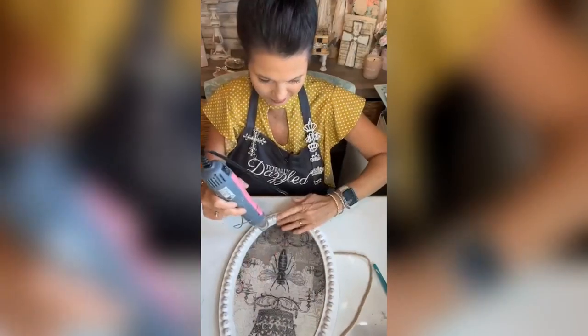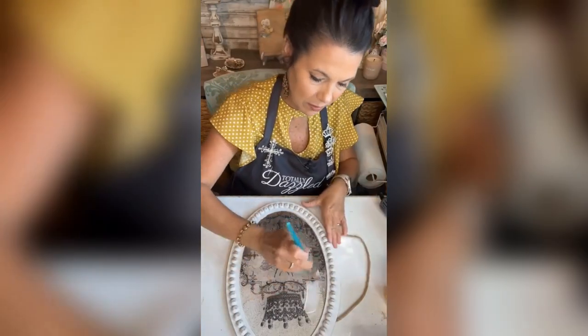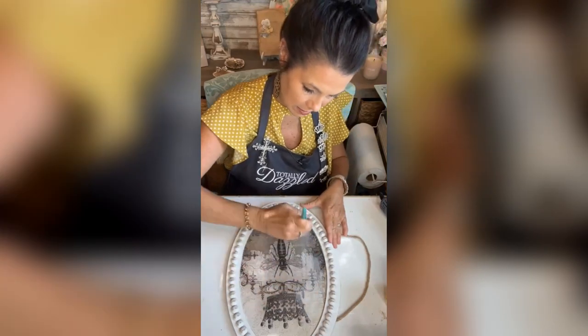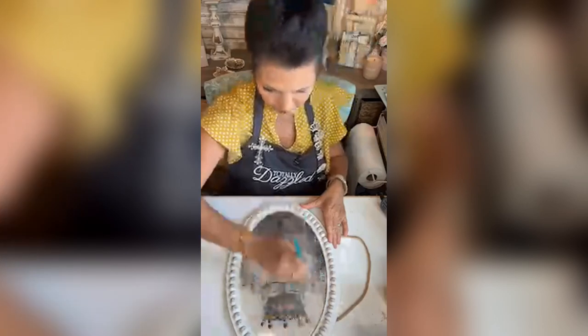I want it to lay flat when we add our appliqués. I'm going to give it a little dry, then come in and just lightly give this a top coat.